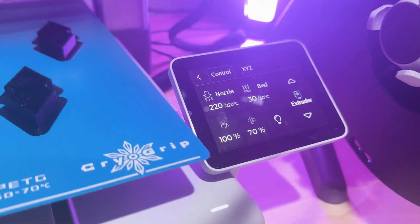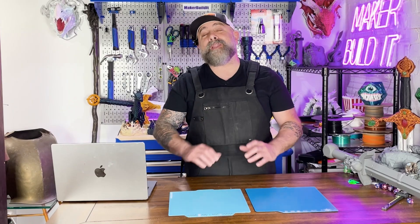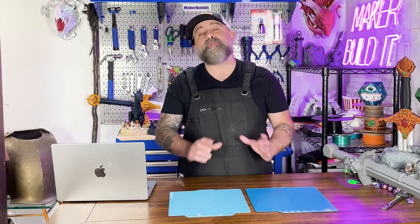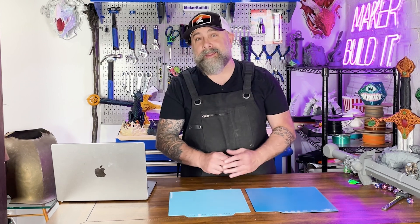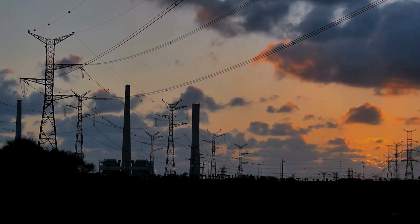I'm Brian DeLuca and this is Maker Build It, where we melt plastic with precision and sometimes lose the battle with supports. A cold or cool plate usually stays at room temperature or slightly above it, with a little heat from the bed, and relies on other tricks to help your material stick. One of the main reasons to use one is much lower power usage — low heat equals low electricity, which is something you'd really want to consider if you're running a print farm.